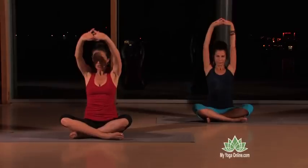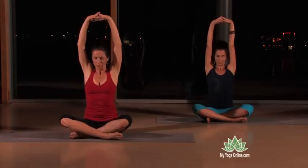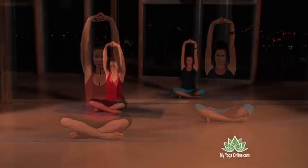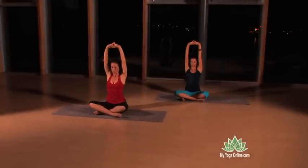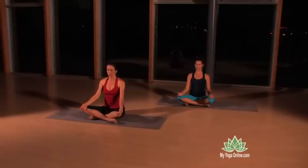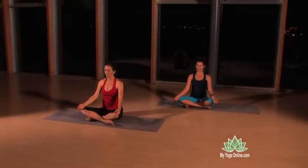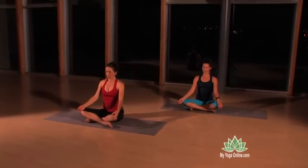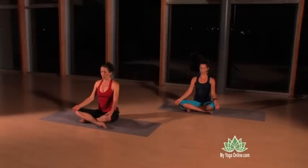Inhale, stretch the arms up. Pause the breath, lift the pelvic floor, be still for a moment. Relax your jaw and your tongue, then exhale, release your arms down, palms up in gyan mudra. Tune in and notice the sensations in your body.